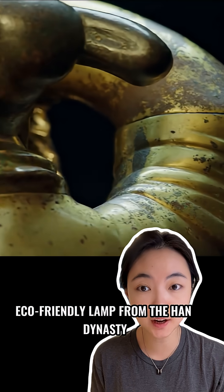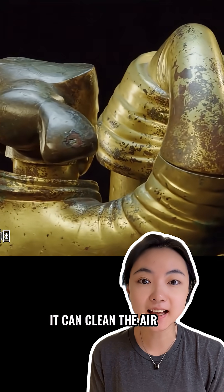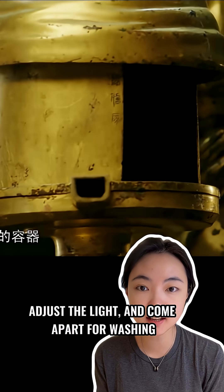This is a 2,000-year-old eco-friendly lamp from the Han Dynasty. It can clean the air, adjust the light, and come apart for washing.